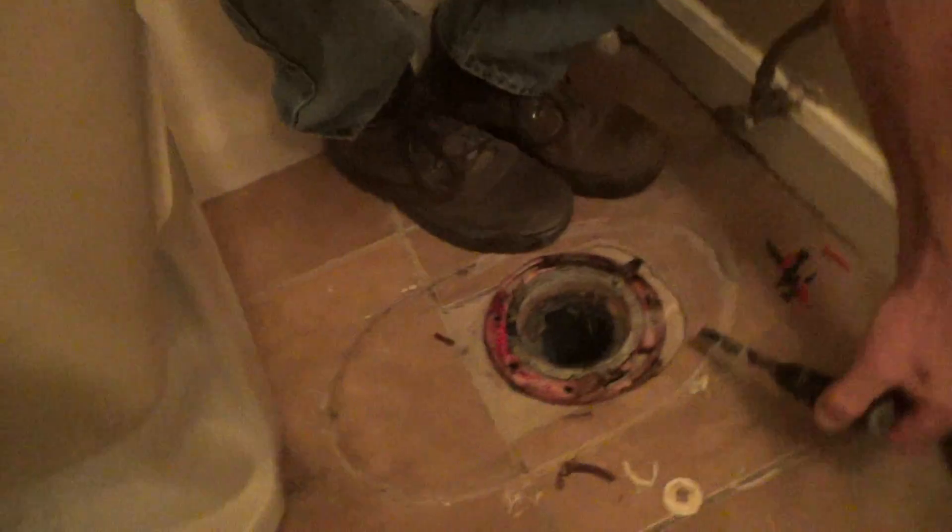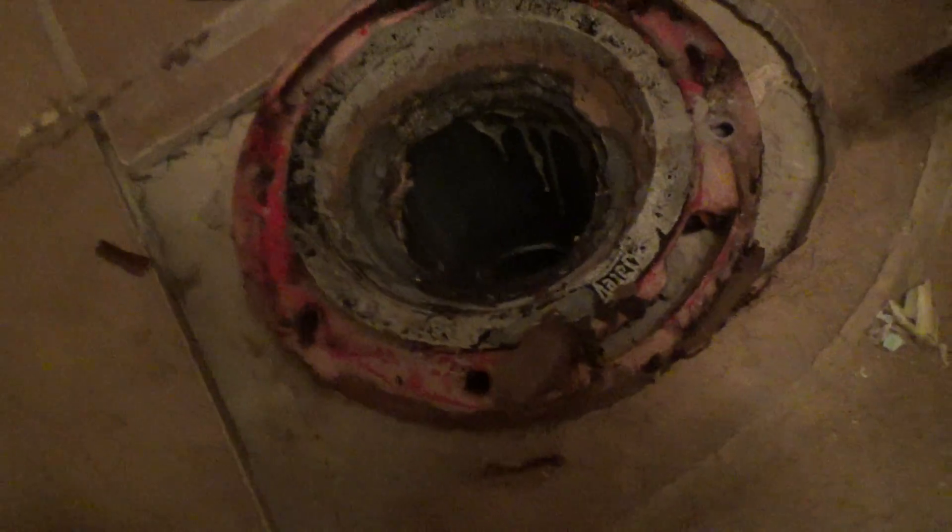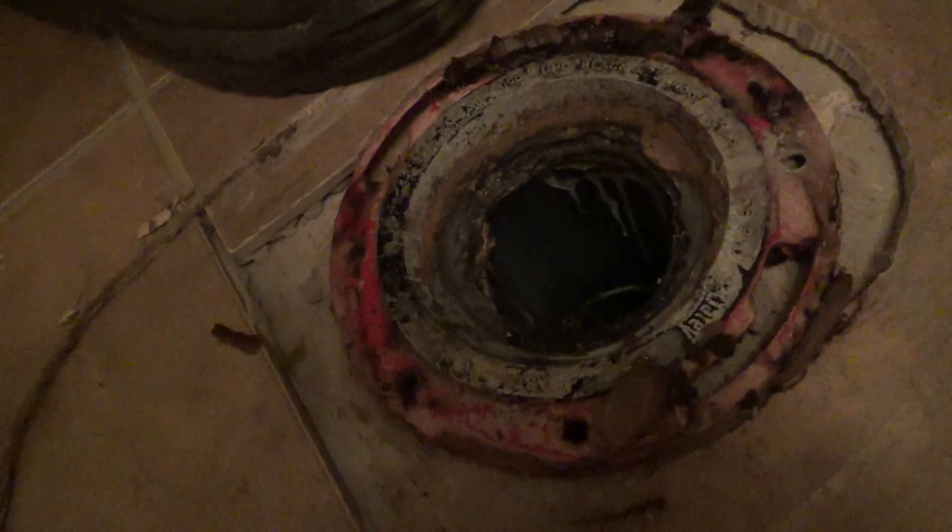We're here at Alto. On the binger was a question about the toilet flange because the toilet was loose. The reason the toilet's loose is this thing moves — it moves because it's never been bolted down. There's no bolts in any of these holes.